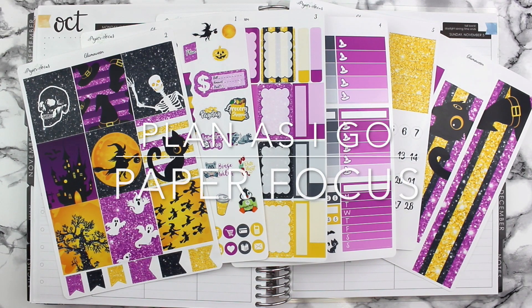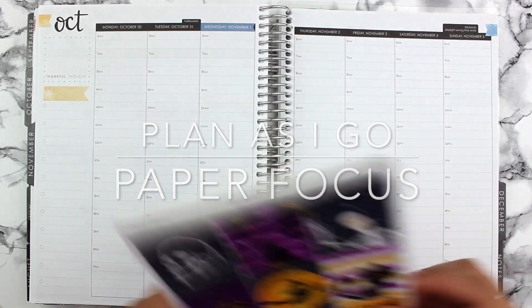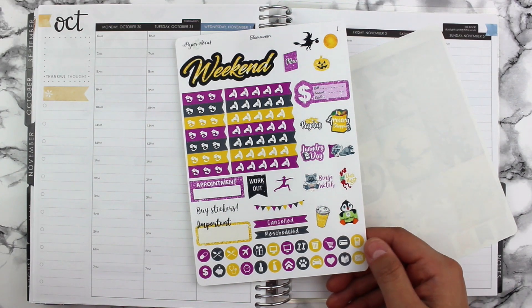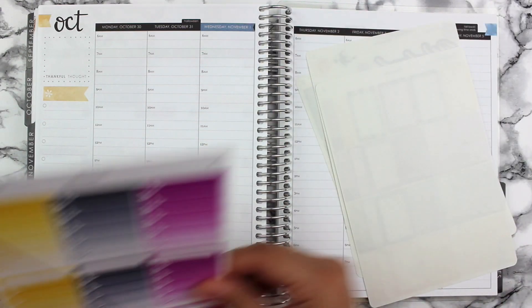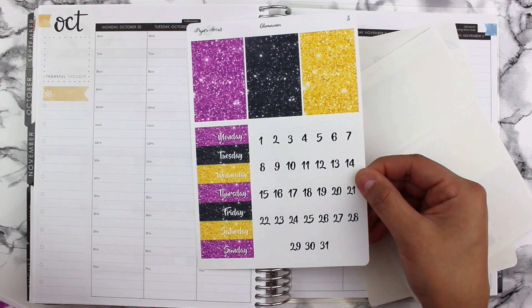Hi everyone, welcome back to my channel. I am doing a real quick plan-as-I-go video using this kit from Paper Focus — I think it's called Glam Owing — and it is on glossy paper. I think I got the full kit; we did a swap a while back. I am showing you all the sheets that I got. I am doing this in my Erin Condren hourly neutral.